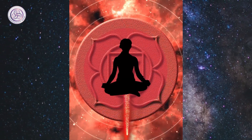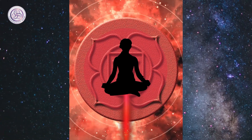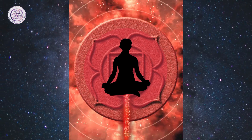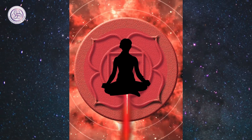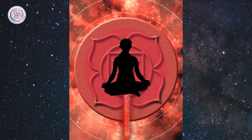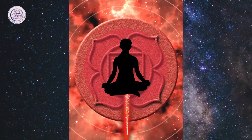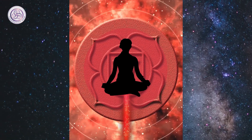Breathe. Feel your awareness right behind your eyes. Notice any pain or tension in your body. Let it release now down into your grounding, away from your body and into the earth. Breathe. Give yourself permission to maintain the strong presence in your body.